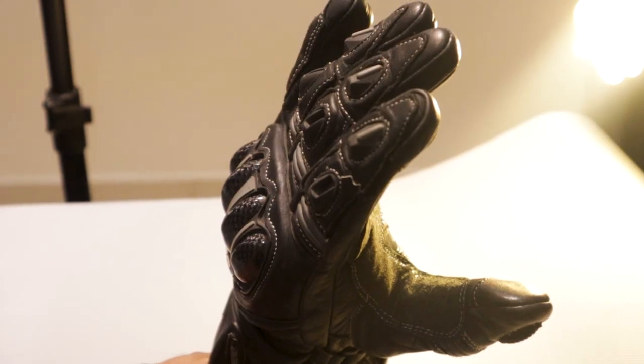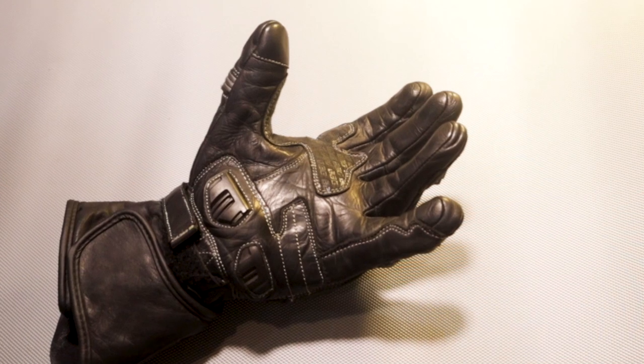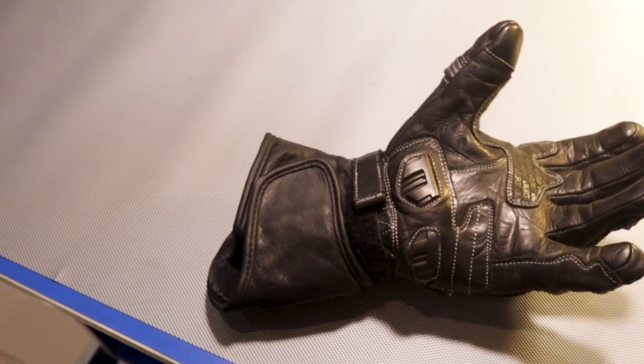These gloves also fare okay against rain, just like any other leather gloves would, but they tend to dry off quickly. Overall, I definitely highly recommend these gloves for long distance touring. If you like this video or found it useful, please hit the like button and do consider subscribing to my channel for more such content. See you in the next video — ride hard, ride safe, safety for you and for the people around you. Bye bye, take care.